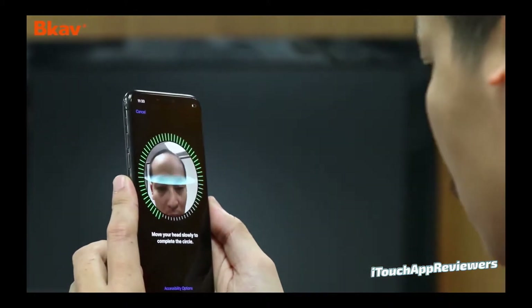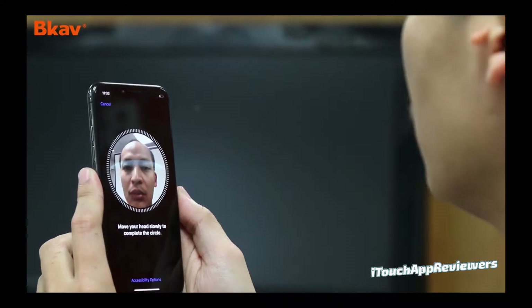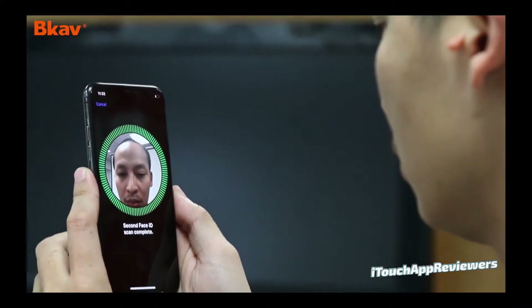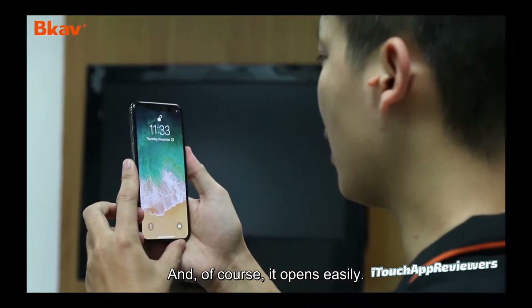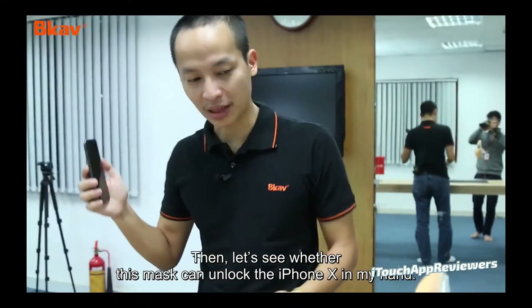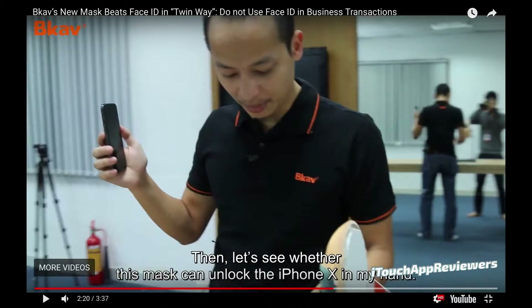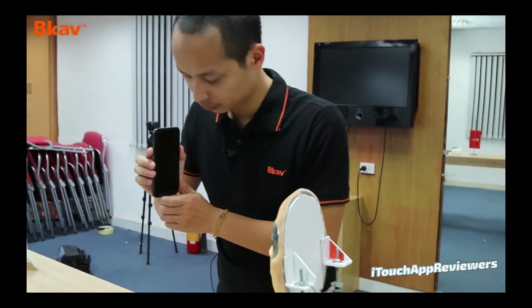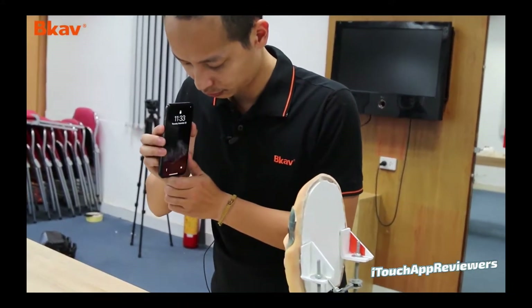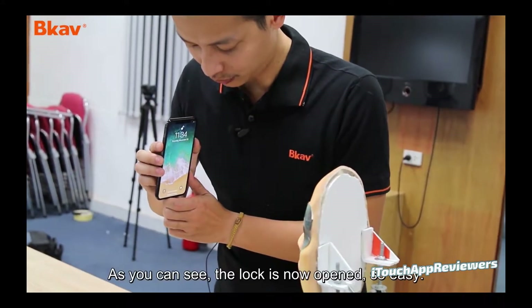This isn't necessarily bad — I think he does a pretty solid job at getting his face. He doesn't go all the way around as much as some people do, but nonetheless I think there was a pretty good scan. You can see right here it unlocks. Now this is the issue — he only unlocked it one time after he programmed it. Face ID takes a little while to learn your face completely, so that's where I think he tripped up. And now he's going to position it just perfectly, takes him a minute, and voilà — it unlocks.